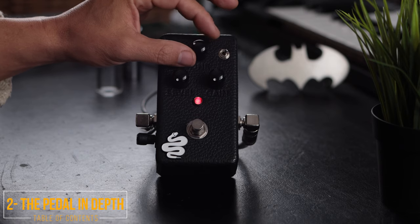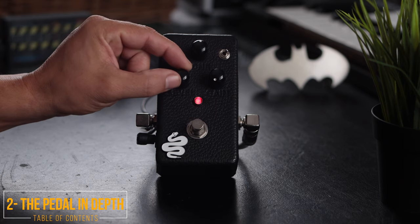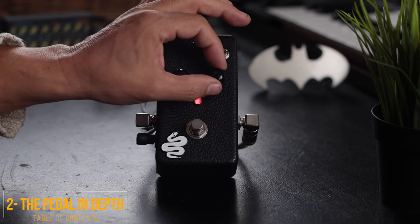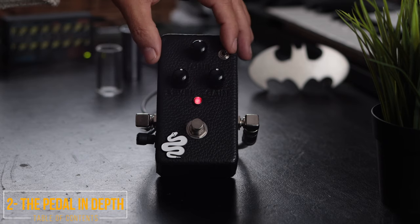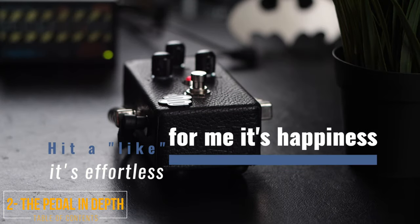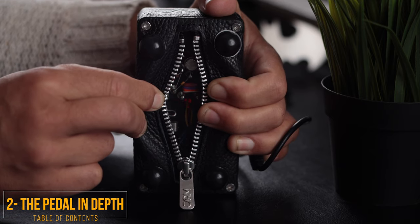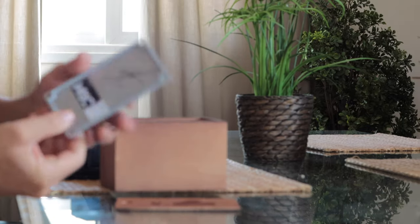With this knob you can control the tone, you can control the output level of the pedal, with this knob you can control the amount of gain, and with the toggle switch you can get a lower gain stage. Thanks to this amazing enclosure, you have access to the inside of the pedal. And don't worry, all limited edition Rattler pedals come with an extra aluminum bottom plate to mount on bolts.